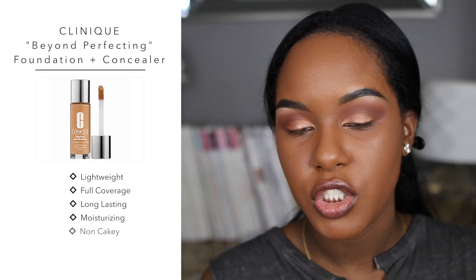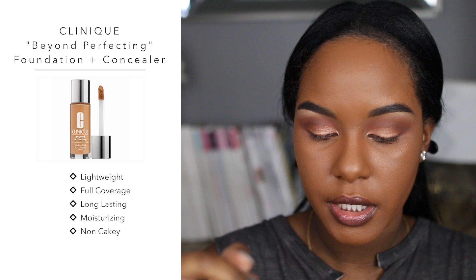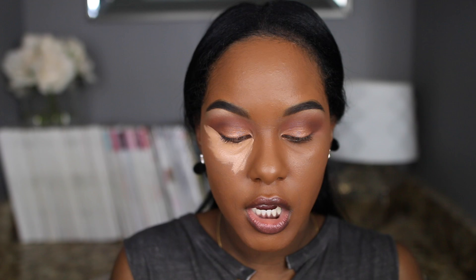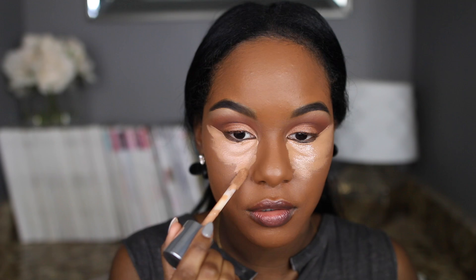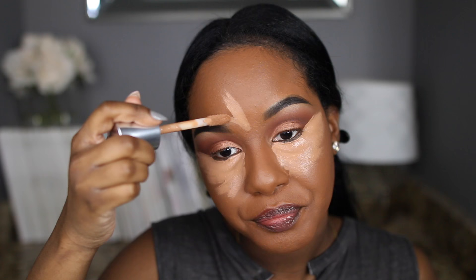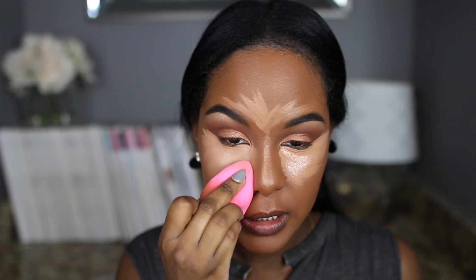Now I'm doing concealer using the Clinique Beyond Perfecting Foundation and Concealer — I talked about this in the favorites too. I'm concealing and highlighting with this in color 17 Nutty. Other artists I've been listening to: Zara Larsson, Yo Gotti, Nicki Minaj, Rihanna, and Beyoncé. By the way, her concert was amazing — if you've never seen Beyoncé perform live, add it to your bucket list. The way she moves around the stage and still controls her voice is crazy. I'm blending that out with my Beauty Blender — it blends out really nicely.